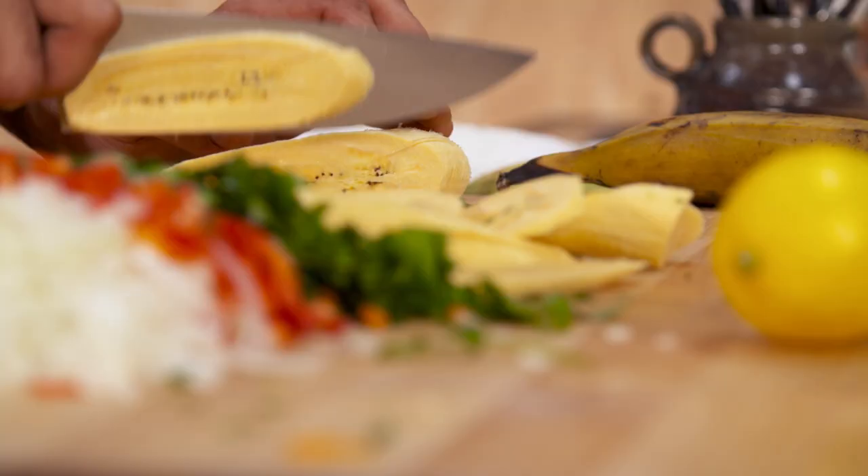First step, I'm going to fry up the plantains. All the sugars are going to caramelize, and they're going to cook nice and golden.